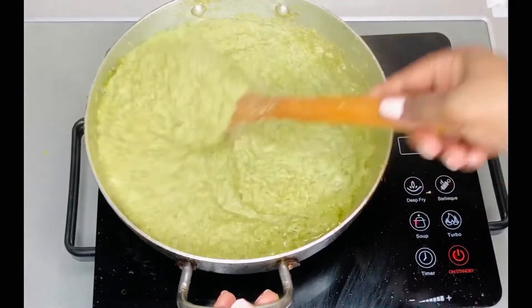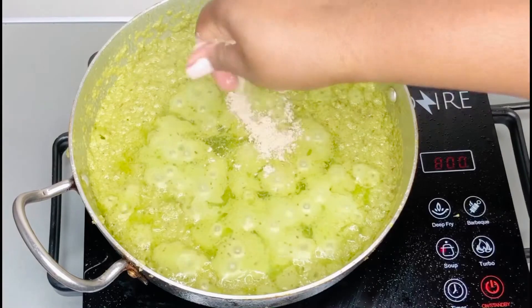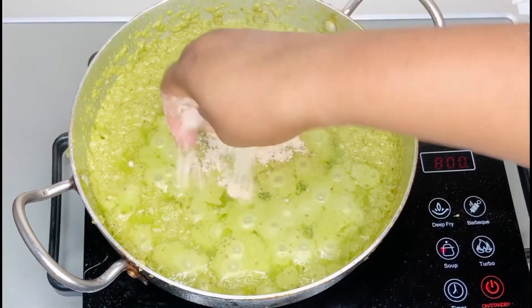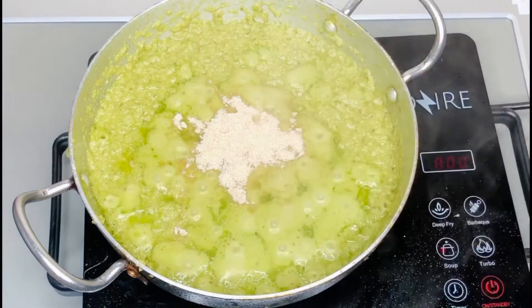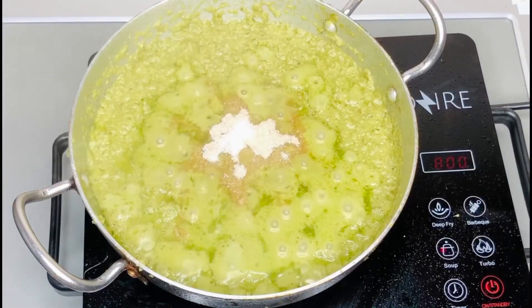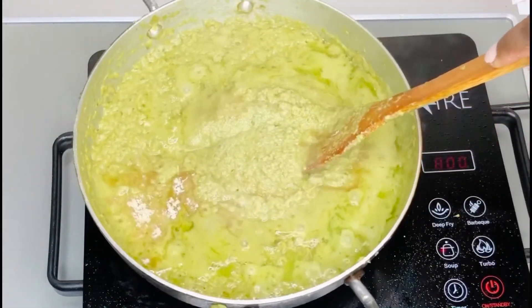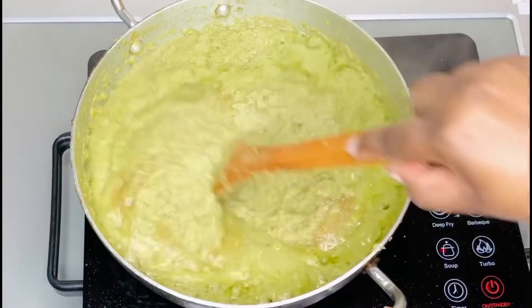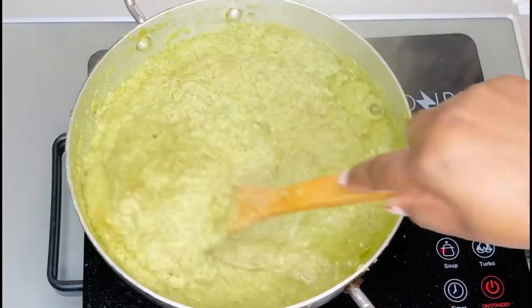I'm adding some shrimp stock cube to it and then a little bit of salt to taste. The sauce is not splashing anymore because most of the water is out of it. Give it a good stir and then leave it for a while to fry up and come together really nicely.